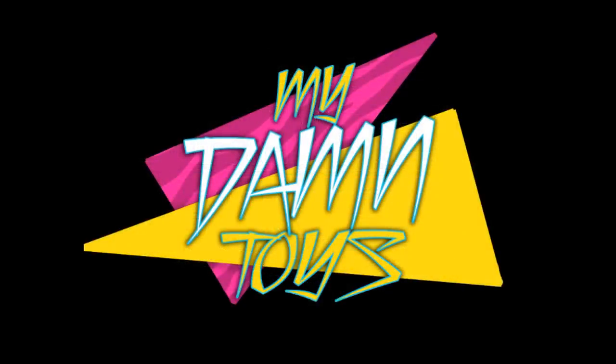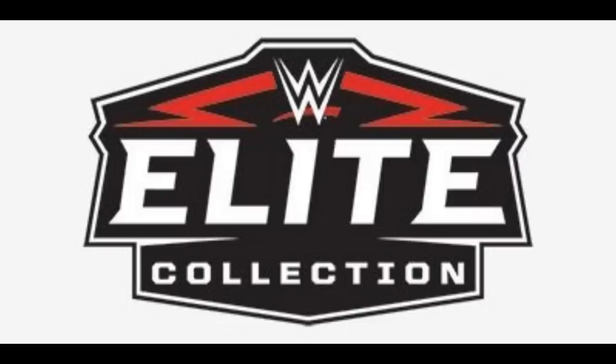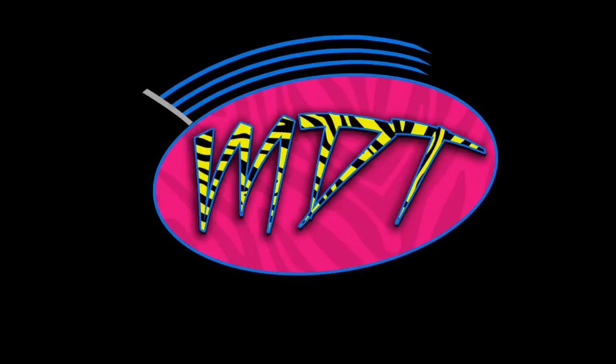Welcome to a My Damn Toys video. We have some more WWE action figure news for you guys, released by dfreedom30 on Instagram — an absolute beast of a WWE action figure Instagram page. If you guys don't follow dfreedom30 on Instagram, definitely go check him out. Over the past few days we've been talking about all the epic Mattel WWE figure reveals, and today it continues. We're taking a look at WWE Basic Series 109.